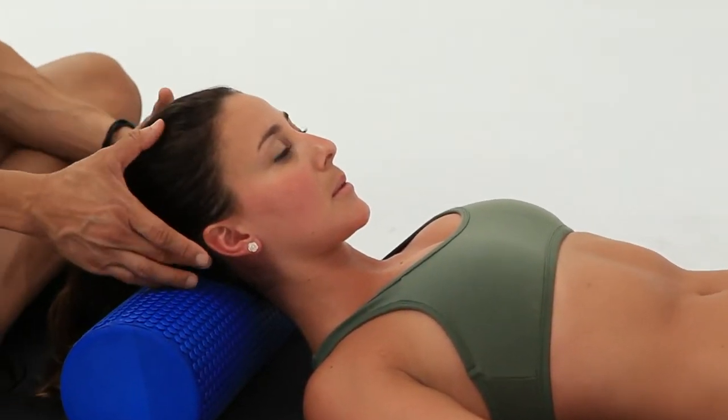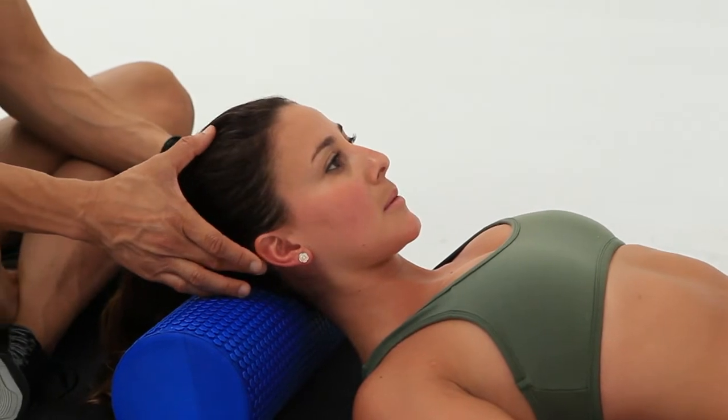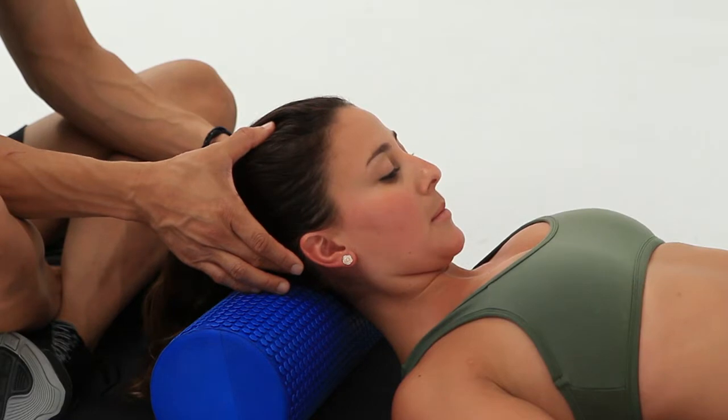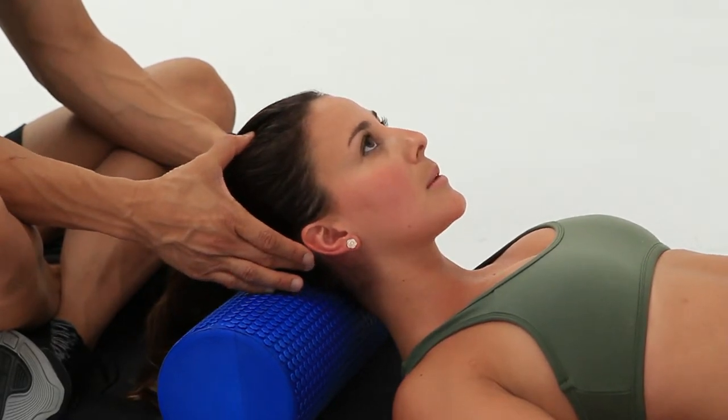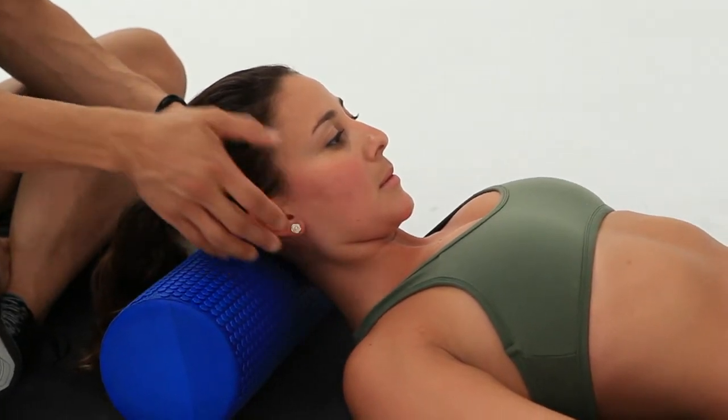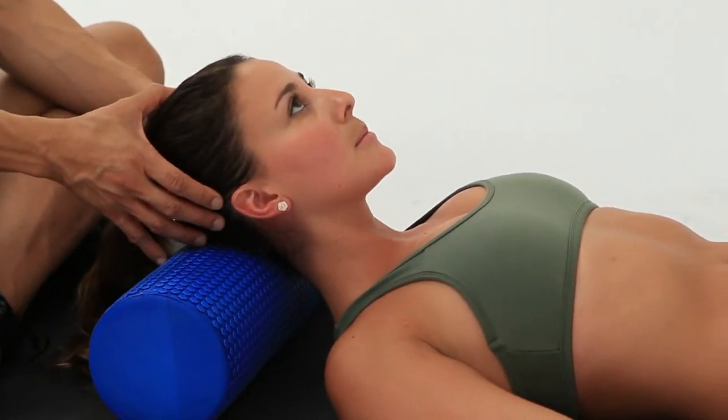The roller is placed underneath the head. From here we're just going to do a small nose nod — the nose comes towards the chest and then you bring it back again. As you drop the nose downwards we're opening up the back of the neck, and as Carolina looks up we're closing it a little bit.